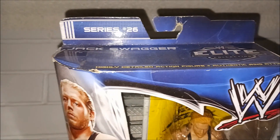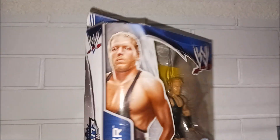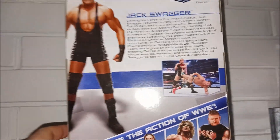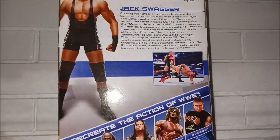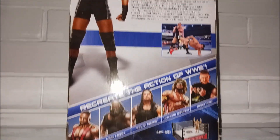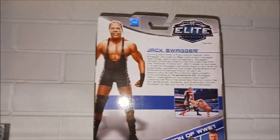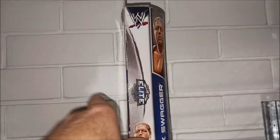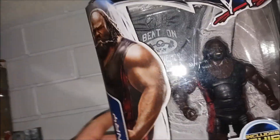I picked this one up — mum got it for me from Kmart in Hawaii or America somewhere. Jack Swagger, awesome. Next one is Mark Henry from Elite 26 — yep, that's right, Elite Series 26.